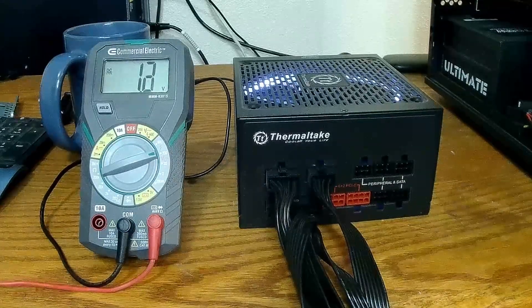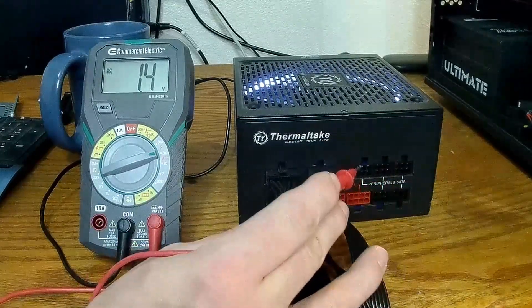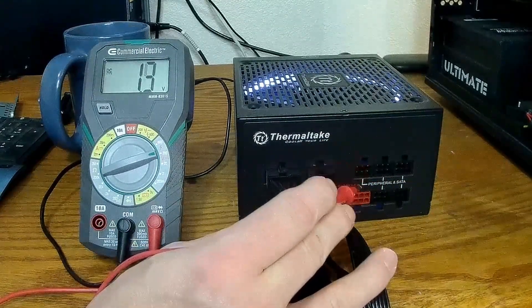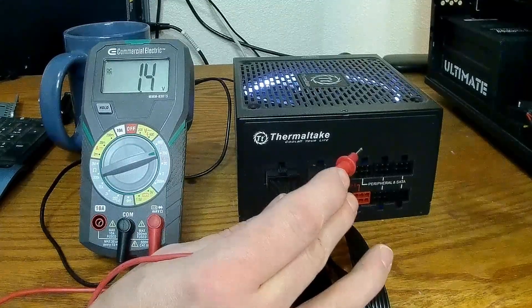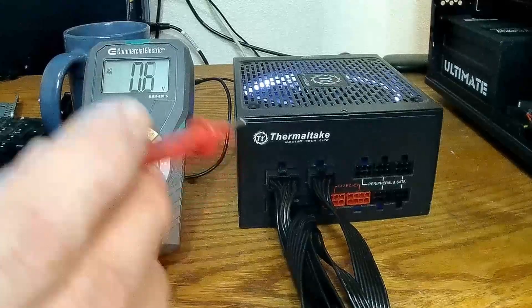Now it's just a simple matter of finding a 12 volt, a 5 volt, a 3.3 volt, and a couple of grounds. We'll map out which ones are the grounds and which ones are our voltages.